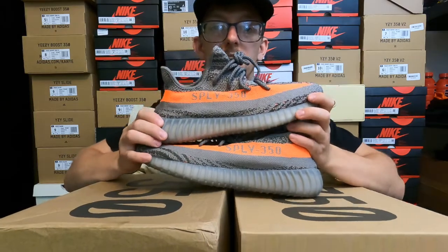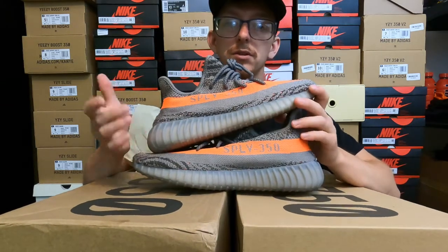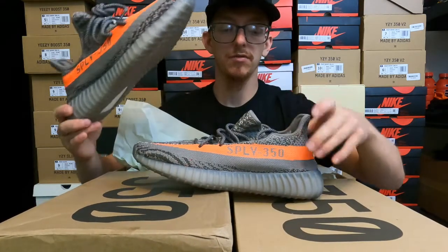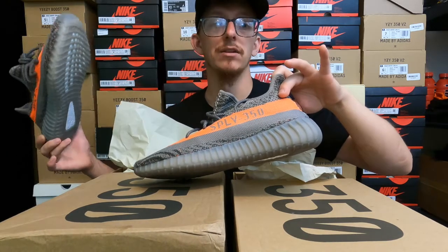Another thing to look at from the side: the multicolor primeknit on the real pair comes up from the midsole just beneath the stripe. You can see the multicolor show through right above the midsole, whereas on the fake pair the solid gray underneath the orange stripe connects directly to the midsole.